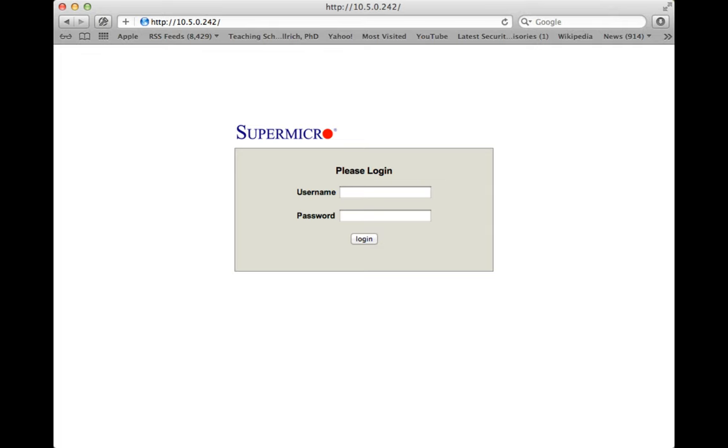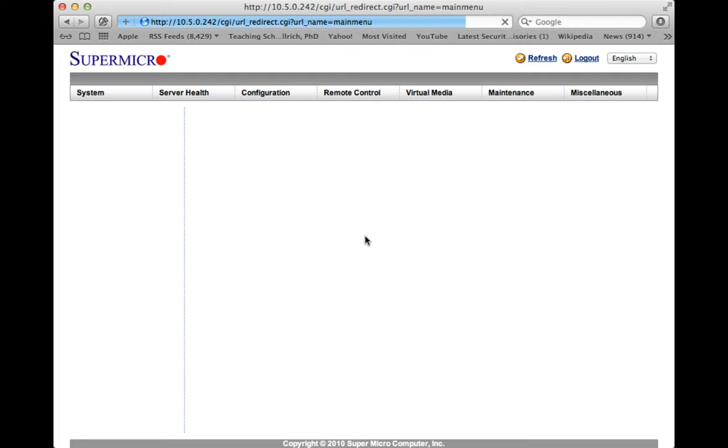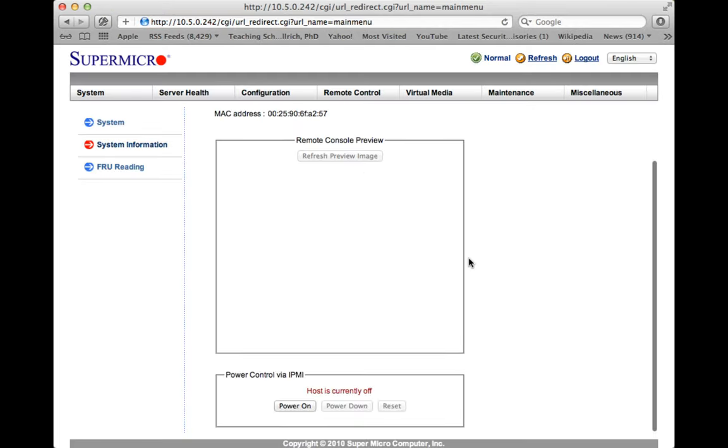If we point our web browser to the IP address, we get a little login screen. Let's log in — admin and the password. There are well-known default passwords for these login screens. After logging in, we get a little console that gives us a status of the server and what firmware is running. We're able to power it on from here. I click that, and you'll hear the fan come on in the background. If I refresh this preview image, it will show me updated screenshots as the server boots up.